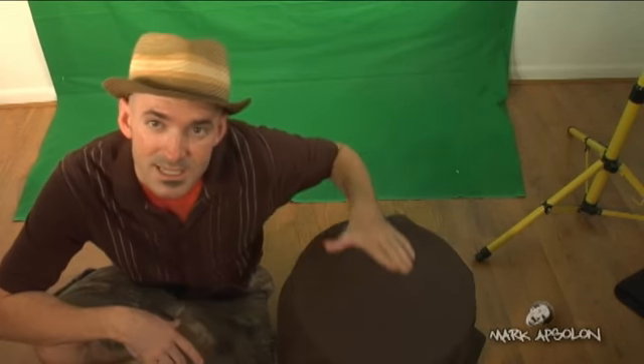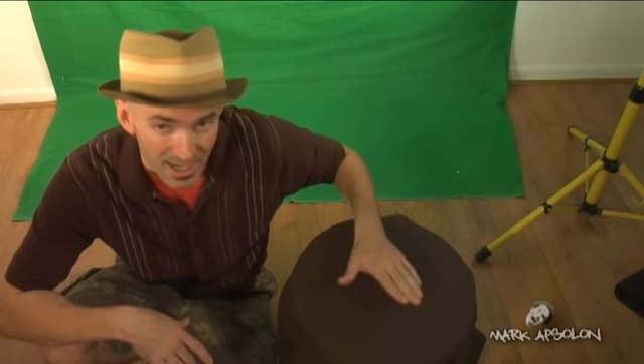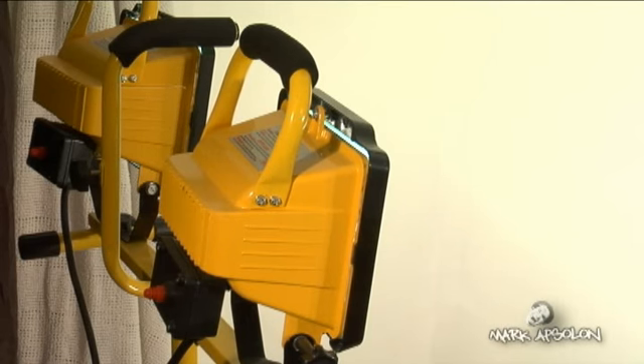With your chroma key evenly lit on both sides — 500 watts each light, 1,000 watts total — take your subject and bring them about five feet in front of the chroma key, where they can be seated on a stool or standing. You'll also want to light your subject. We'll go over three-point lighting schemes in another video, but your primary goal for chroma key is to get the background evenly lit.